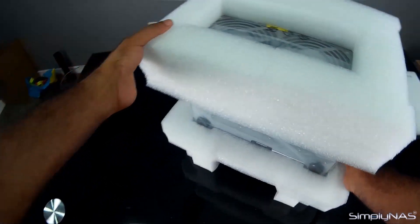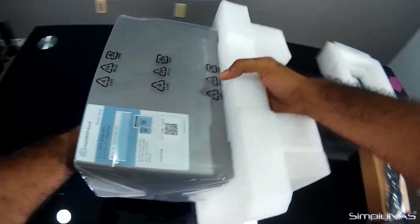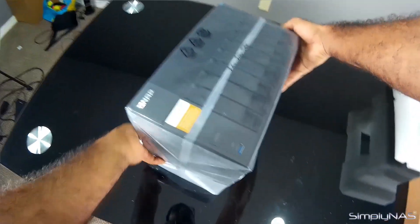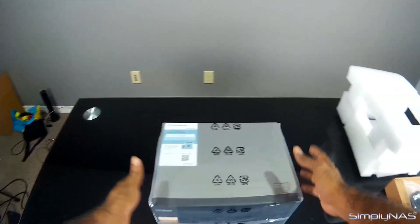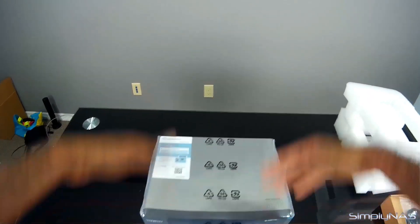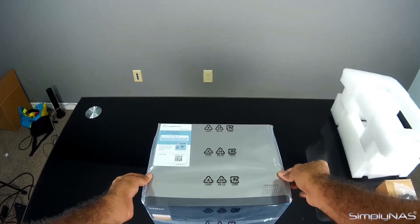Now you have the unit out of the box. Take out the top foam — it's a nice sturdy foam — and slowly flip this upside down and take that out as well. There you have the unit packed in plastic wrap. We'll go ahead and take it out of the plastic wrap and then we'll take a look at the unit from front to back and let you know a little bit about the features.